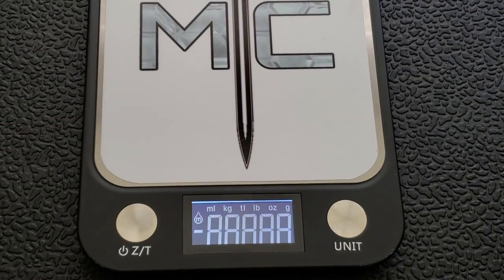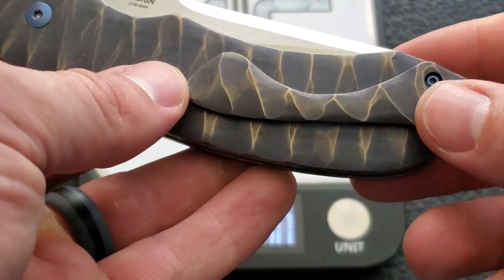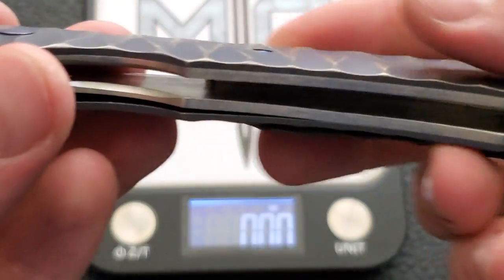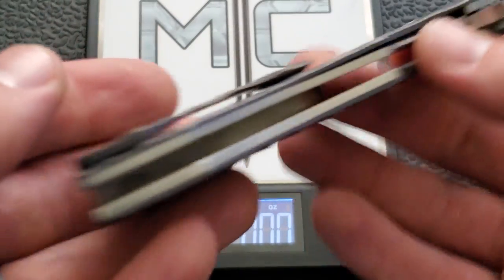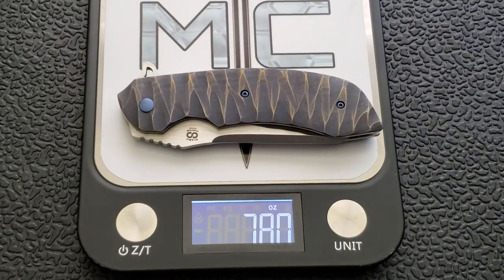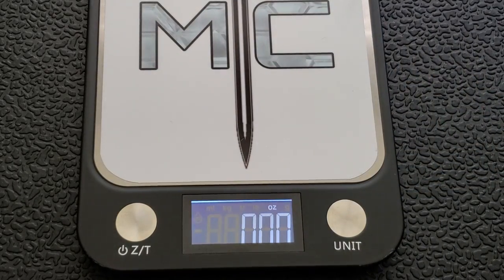Let's go ahead and weigh it. Now this isn't going to be super fair because this is probably one of the heaviest variants — these have full titanium scales. The liners are also titanium, the pocket clip is titanium, and the backspacer is titanium. The liners are partially jeweled but not milled out — they're solid liners. Weight comes in at 7.76 ounces, so about 7¾ ounces.